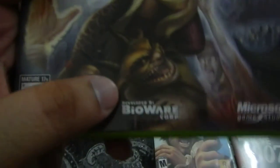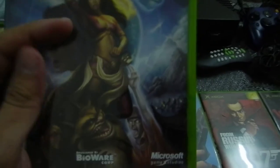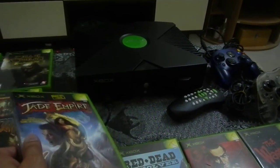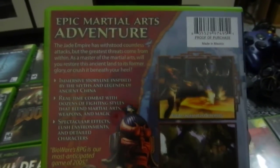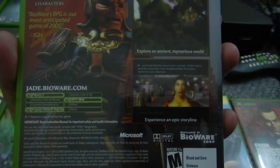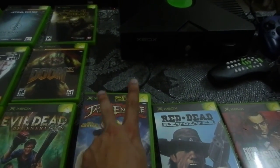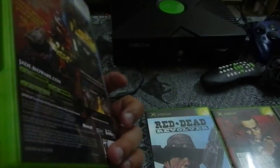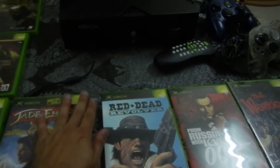This game is Jade Empire, done by BioWare — the guys behind Dragon Age and Mass Effect 1, 2, and 3. This is the only exclusive game I have for the original Xbox. The original Xbox didn't have enough exclusive titles, which I think is part of what helped boost the PS2. This is an action RPG with a Far Eastern — ancient China — theme. It's quite a long game with a very nice storyline. This was the last copy in the shop; the guy had it under the counter and told me the person who reserved it didn't come back, so it was mine. The game is complete.